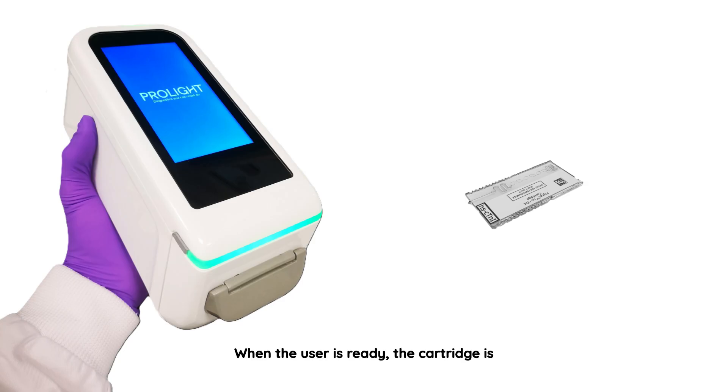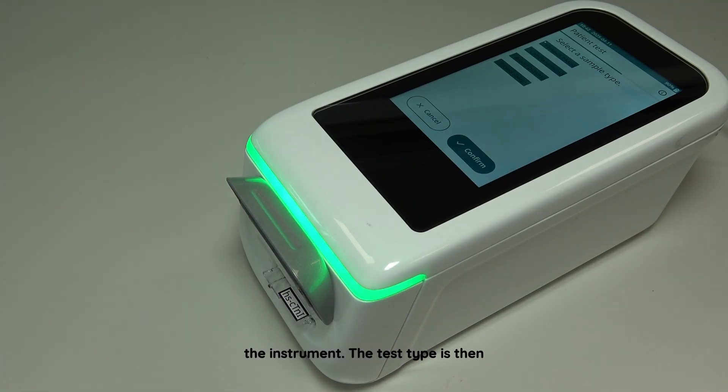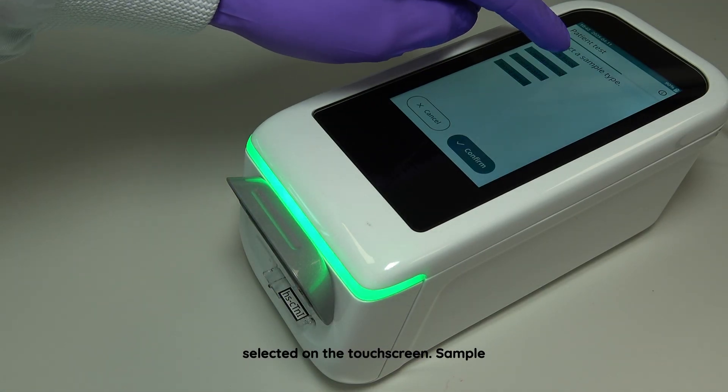When the user is ready, the cartridge is removed from the pouch and inserted into the instrument. The test type is then selected on the touch screen.